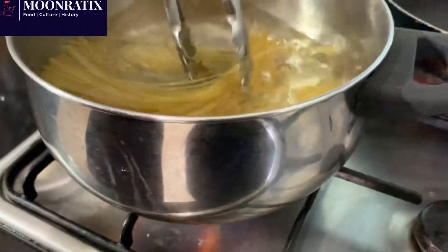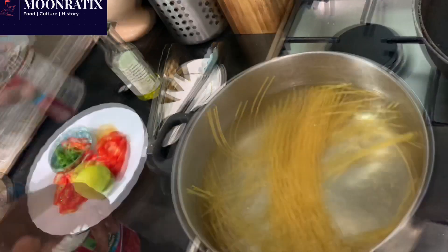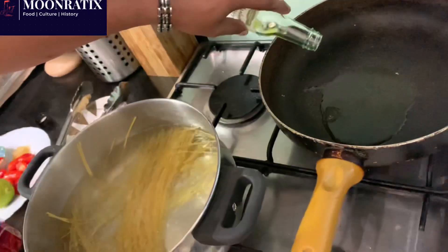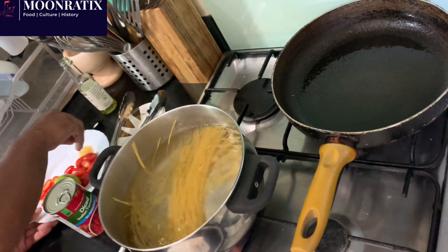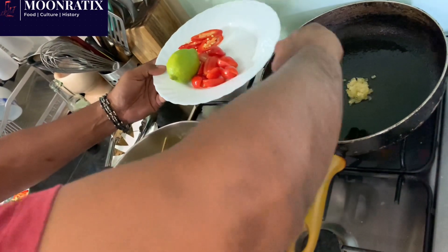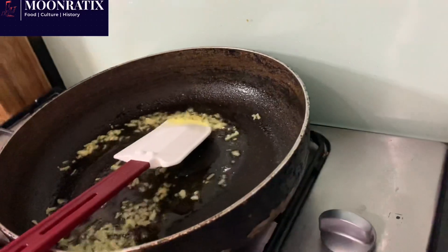The pasta is already cooking. The timer is on, so you've got about six to seven minutes to get your sauce ready. First thing — getting the olive oil on the pan. Your garlic goes in. Make sure your pan is on medium heat, otherwise you're going to end up burning your garlic. Cook it about 30 to 40 seconds and let it get a little golden color.